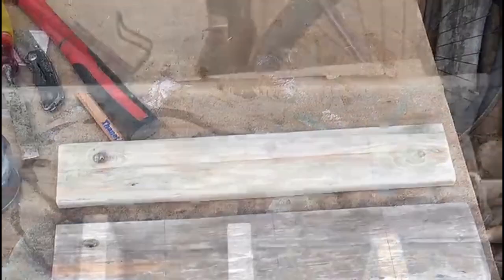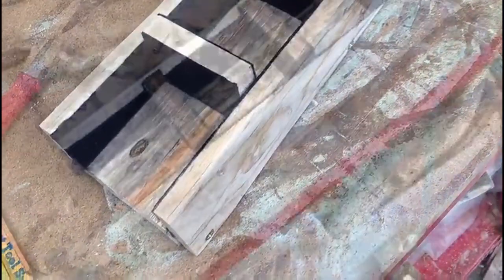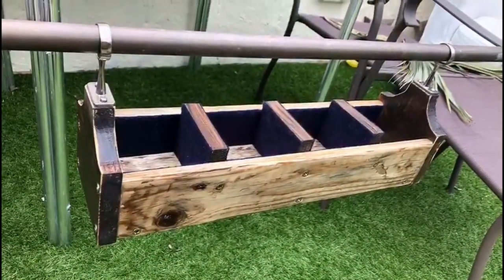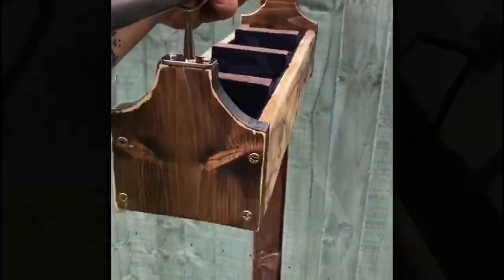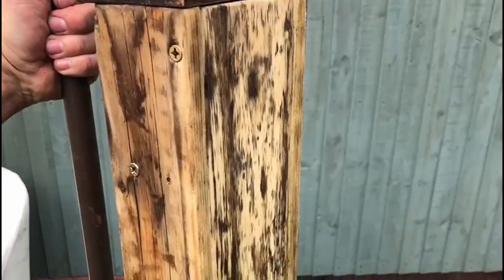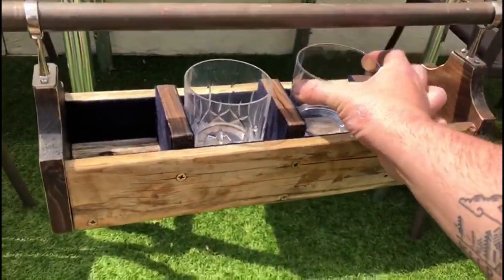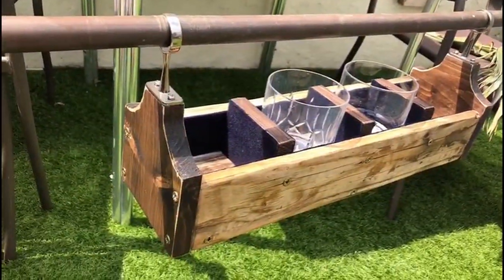Another huge thank you we need to make is to our friend Andrew at Medusa Creations UK. He wanted to make us something unique that he would be proud to think of floating around the seas with us. So we gave him a pretty tricky challenge of making a gimballed drinks caddy. Needless to say, he absolutely nailed it. All his work is made with foraged driftwood and other materials and you can check him out on Instagram.